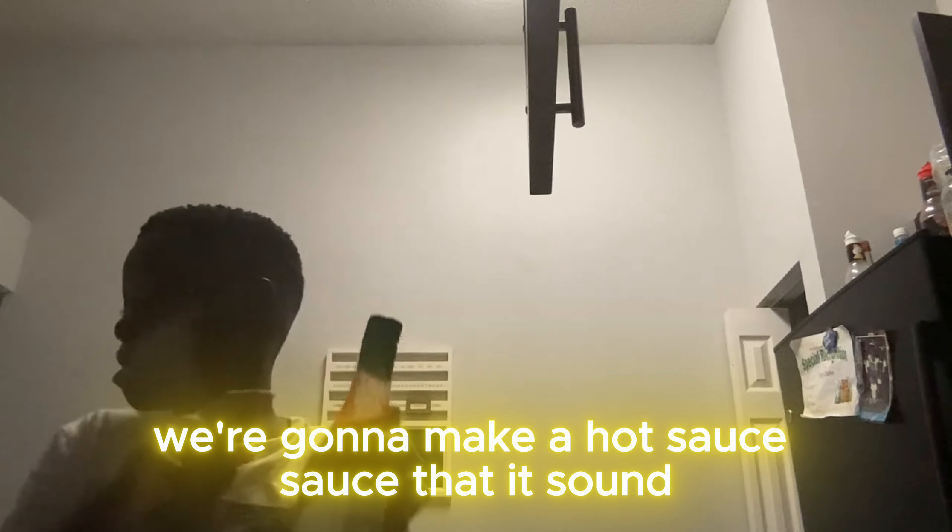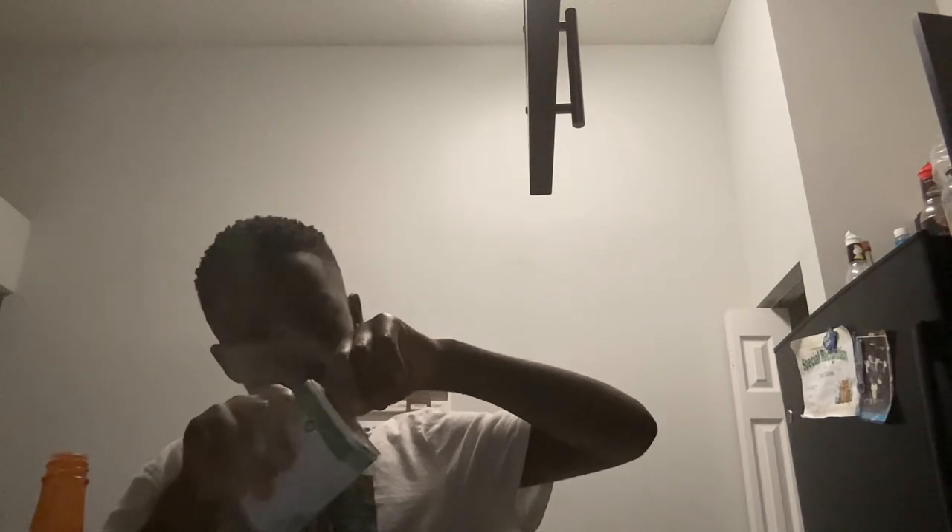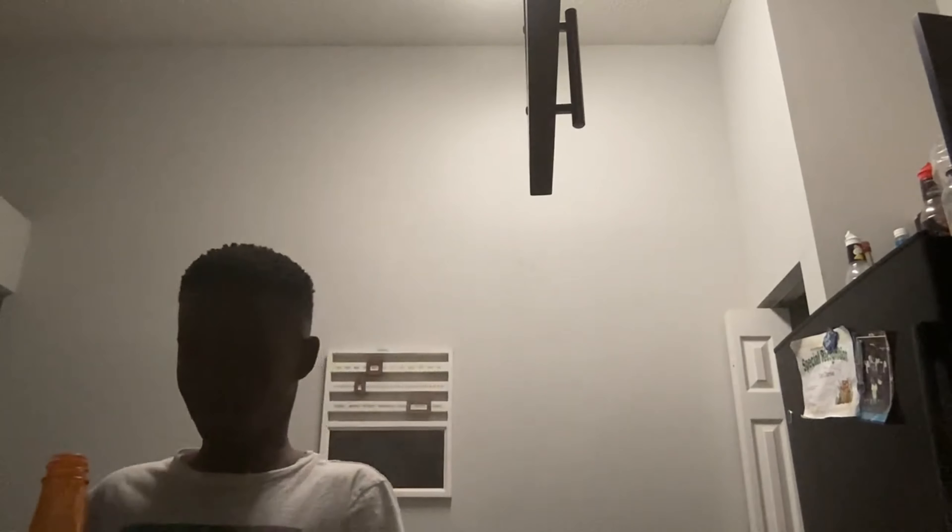We're going to make a hot sauce. Put some black pepper. All right, bye guys.